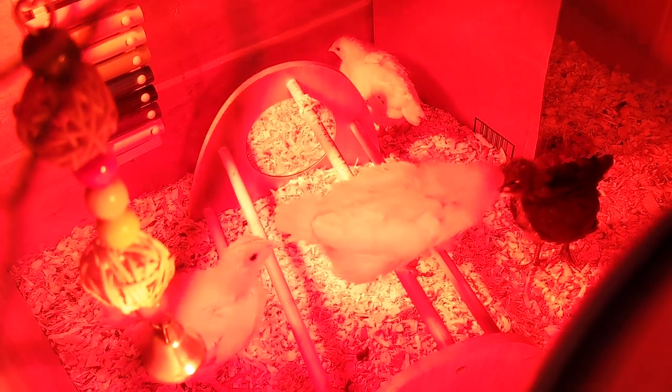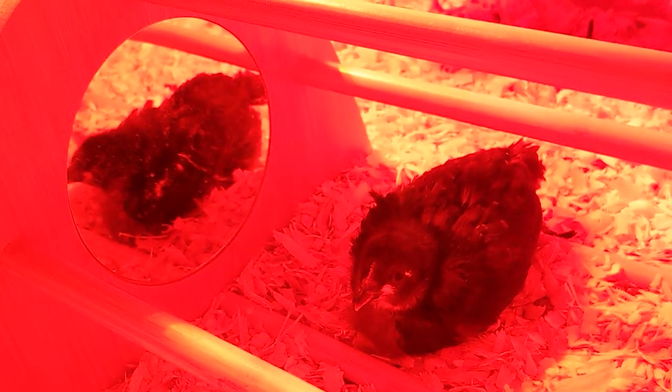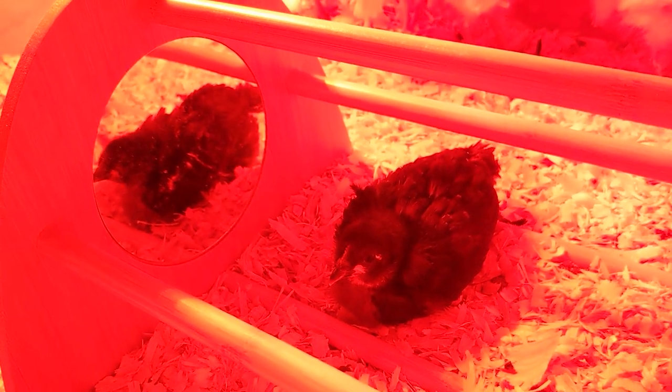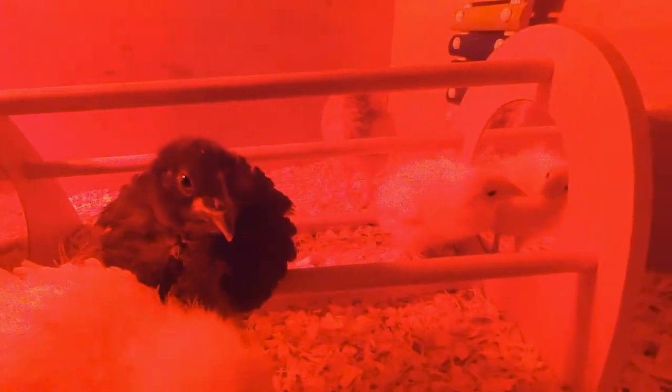Happy chickens make better eggs. So today we're spicing up our chicks' brooder box with this cool bamboo chicken perch with mirrors. The perch comes shipped to your door with just about everything you need to set up quickly and have your chickens checking themselves out in no time.